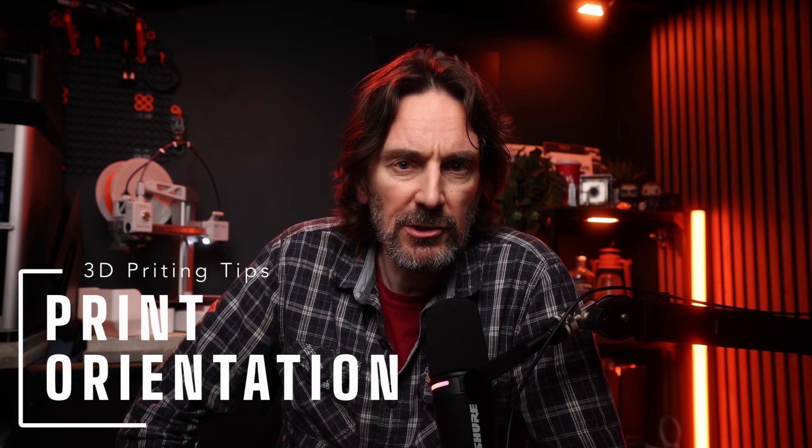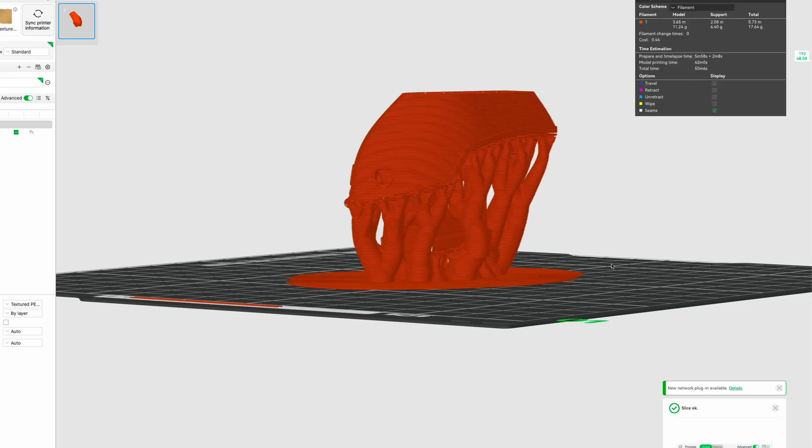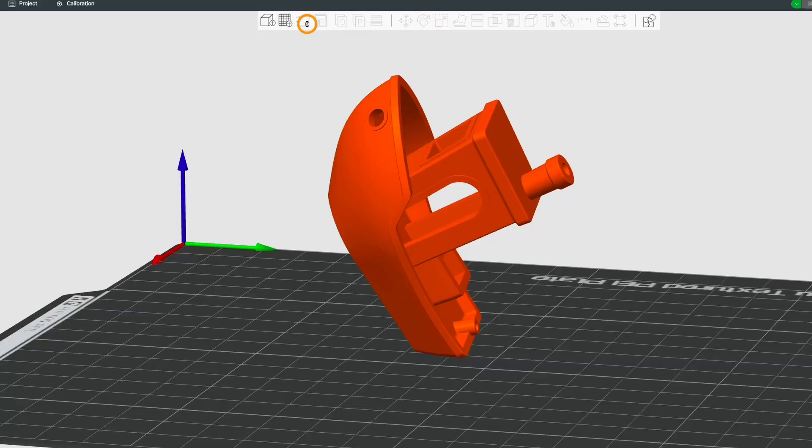There's more than one way to print a model. You can orient it in different ways, and this can make a big difference. It affects how quickly your model prints and also how much filament you use. Depending on where you've downloaded your model from, it may already be oriented properly. But your slicer will have an auto-orient button — it's worth giving that a go, though it might get it completely wrong, so don't blindly trust it. The plan is to have as few supports as possible. Not every model will print without supports, but if you get your orientation right, you can minimize them.